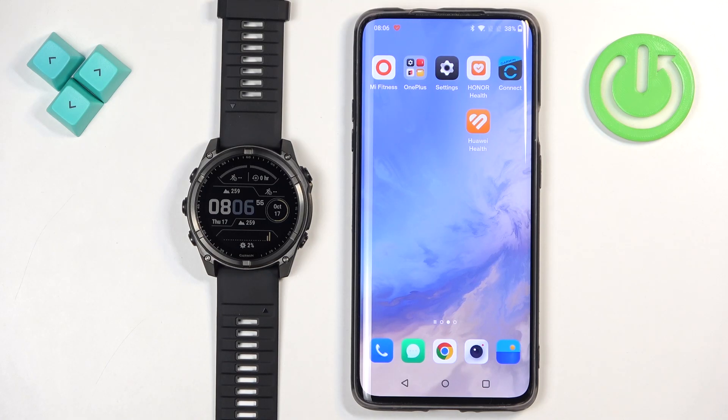Welcome! In front of me I have the Garmin Fenix 8 Solar, and I'm going to show you how to install applications on this watch.